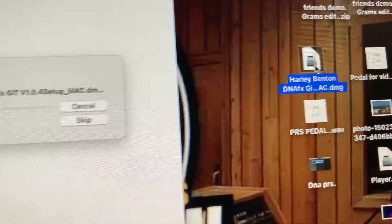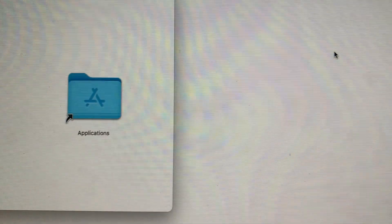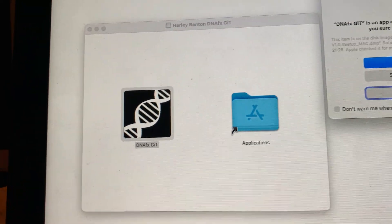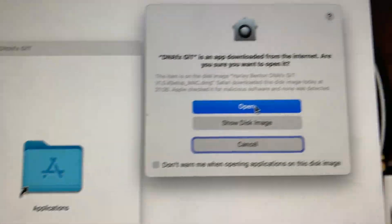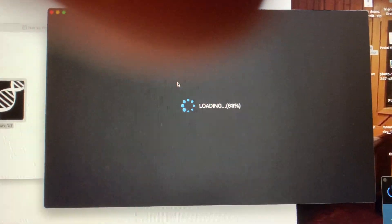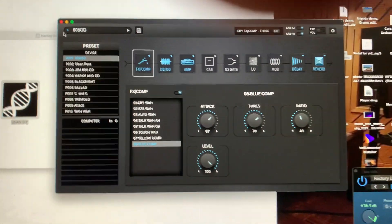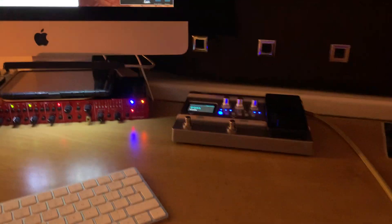There it is. Just click on it, open it — click on that, open it — and here we go, and it works. There you go folks, hope that helps with your Harley Benton DNA pedal. Cheers folks.